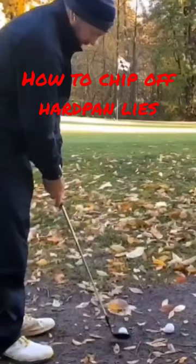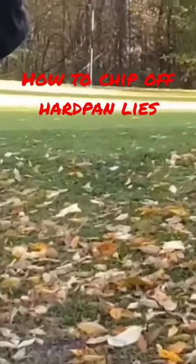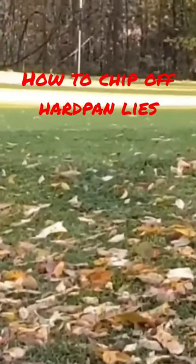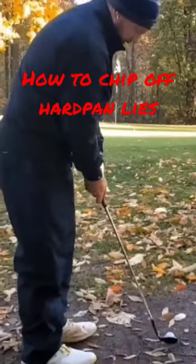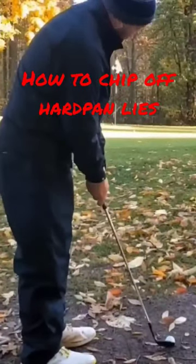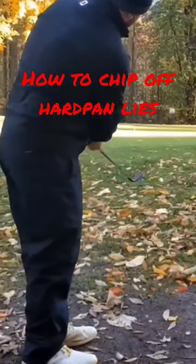This simple move of lifting the heel off the ground will make these tight, thin lies a lot easier. Then you just hit it like a normal chip or pitch. By doing this, you're taking the chances of chunking the shot out. I get that more upright, almost like a putter, and I'm able to just nip the ball right off that hard pan lie.